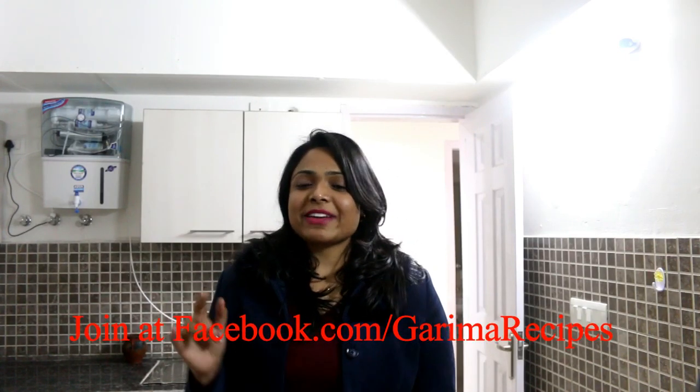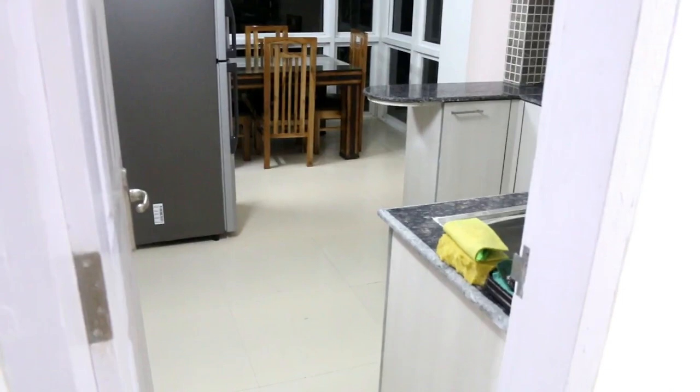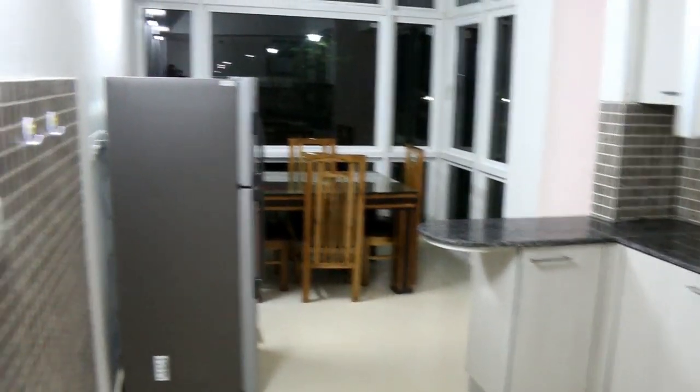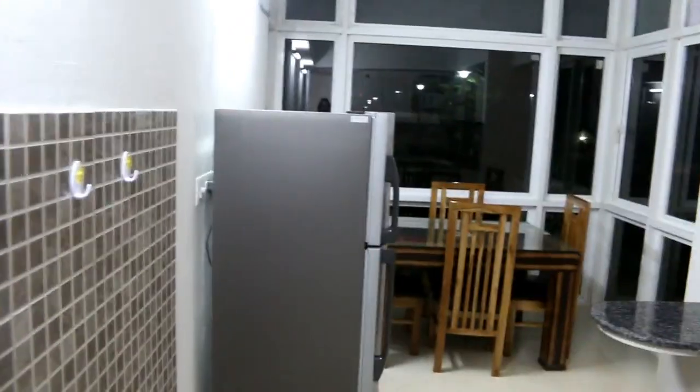Friends, you can connect with me on my Facebook group. So without wasting any time, let's get started. As you can see, this is the entrance of the kitchen — this is the main door. Now I am entering it, and this is a full overview of my little kitchen.